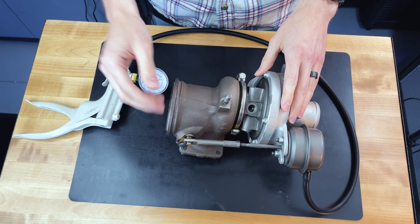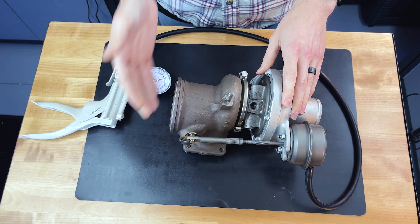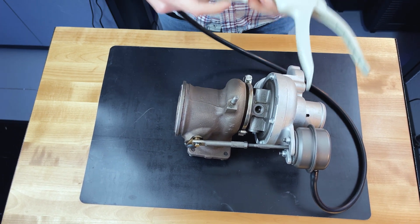There's a common misconception out there that you can set these wastegate actuators with millimeters of preload, which is just not the most effective way to do it. But if your tuner tells you to do that, that's fine. But if you're tuning with us, you're going to want to use some sort of pressure pump.